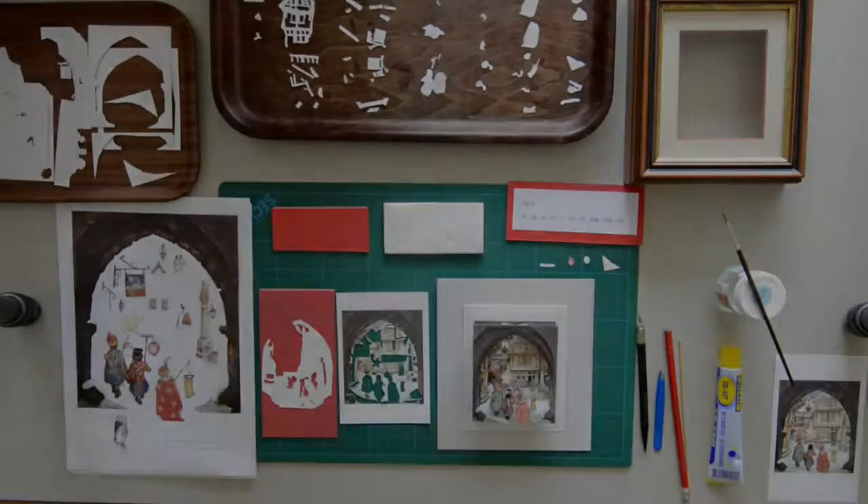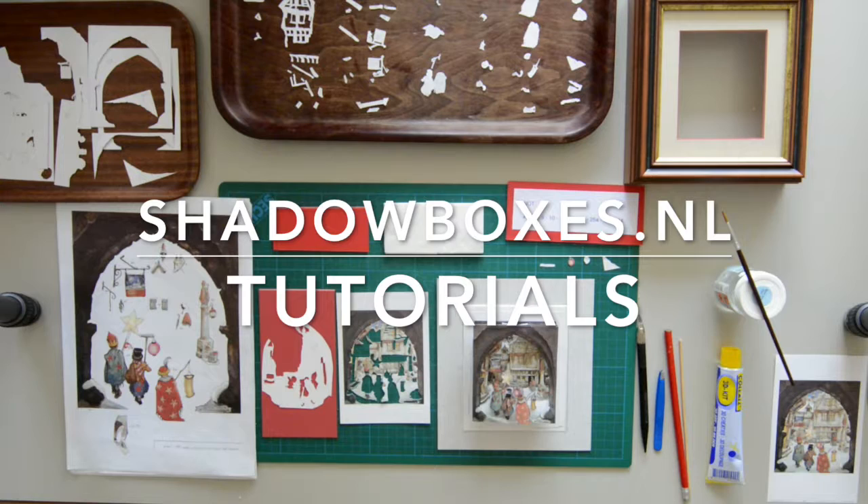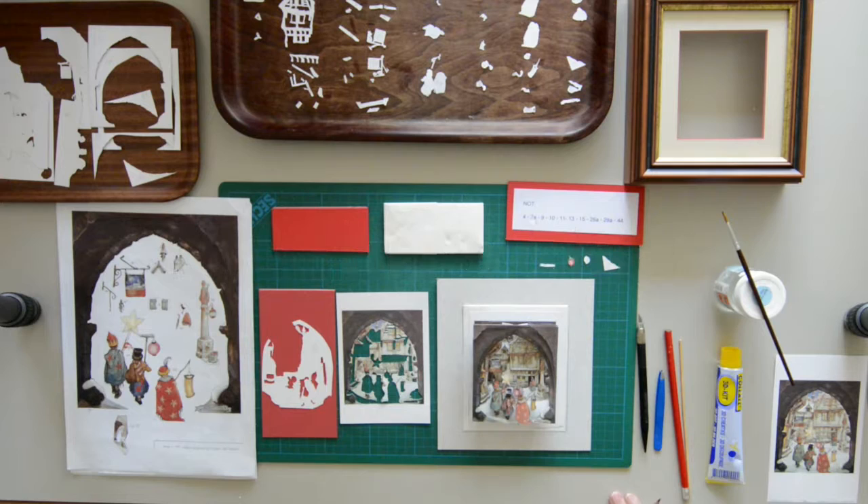Hello everyone. I made this shadow box with six prints. The 7AP number 707. The actual size is 9 by 10.5 cm.